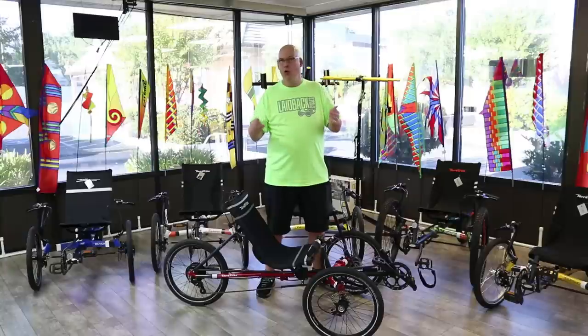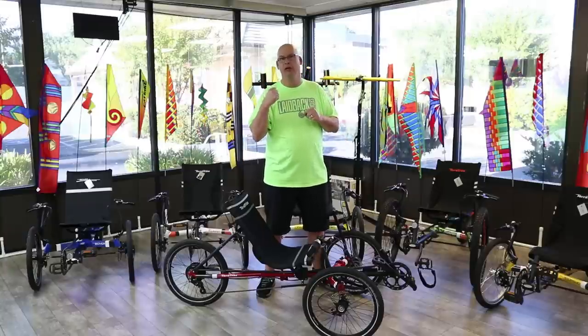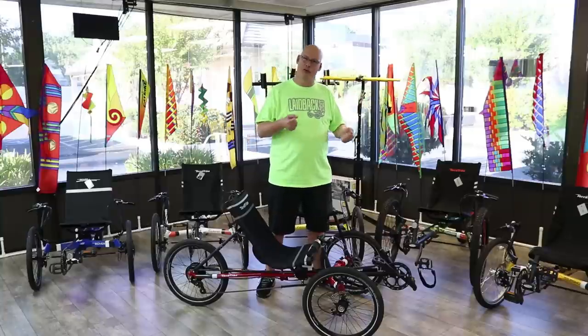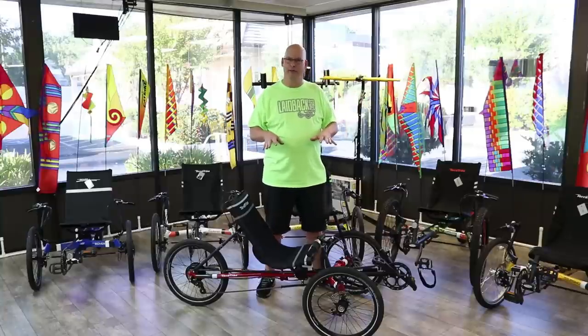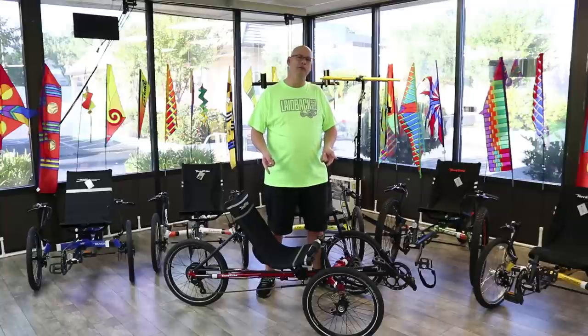They even make a cool holder so you can throw it over your shoulder and carry it around. Trikes aren't super light — they're going to be over 30 pounds most of the time — but the Traveler is great for travel. It's a Rambler-style frame, so if you want a foldable Rambler-style trike, check out the Traveler.